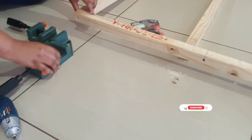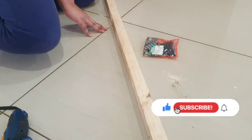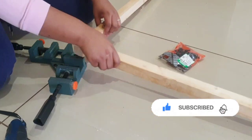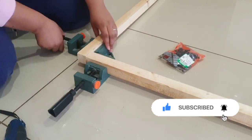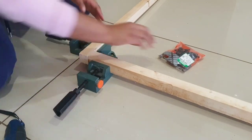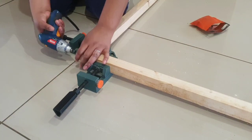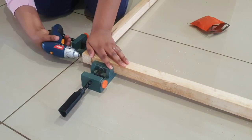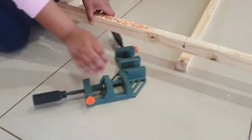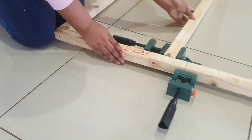If you haven't already, please subscribe to my channel and turn on the notifications bell so you don't miss a new video. This corner clamp is one of my most used tools — it's like a second pair of hands. I left the link to all my tools in the description bar below.